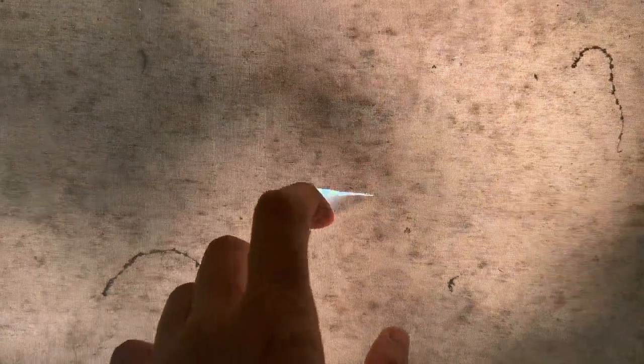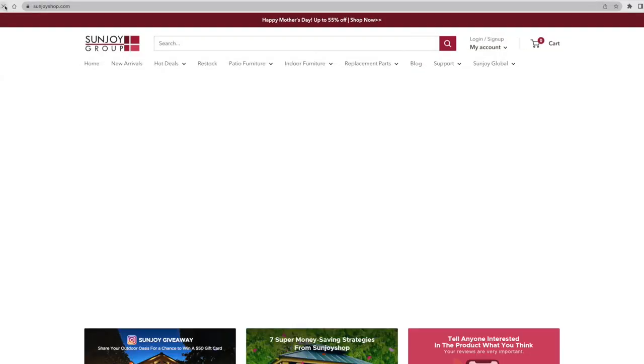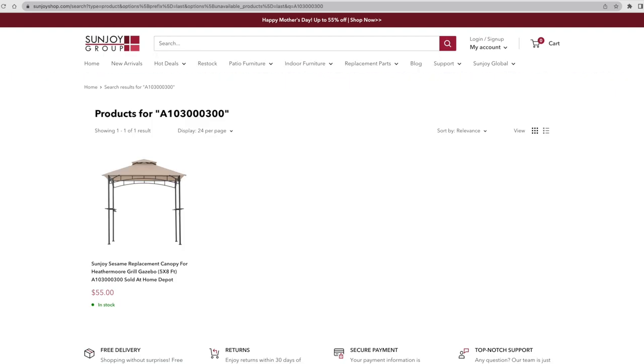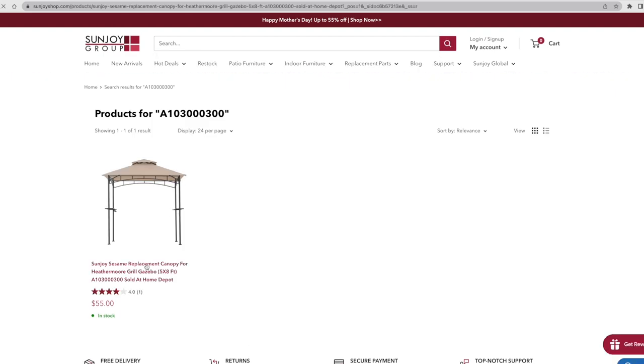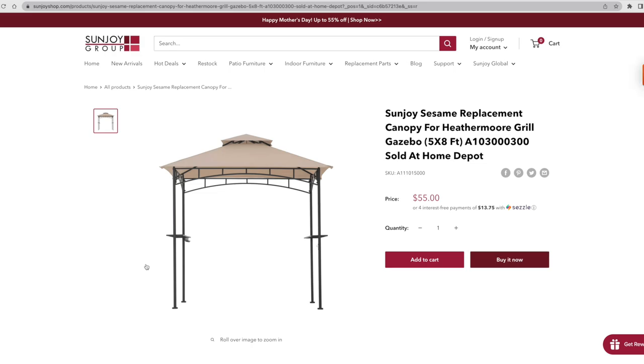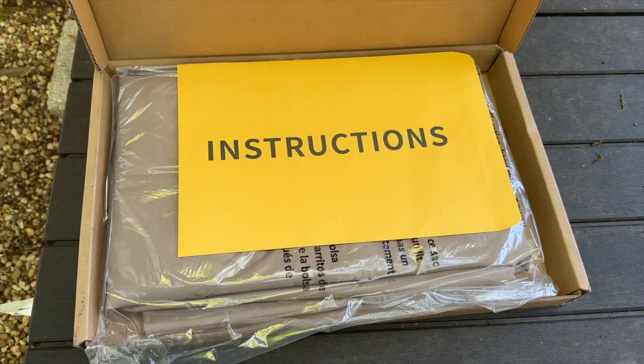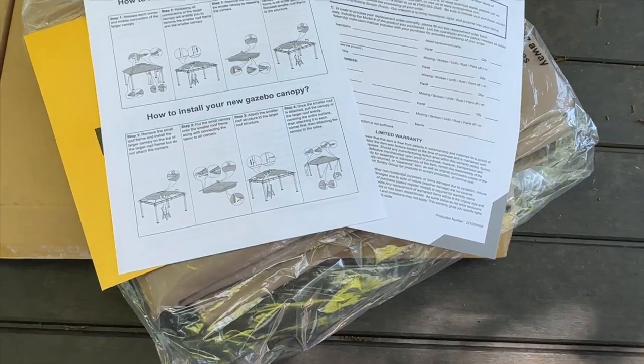I also started to notice there were a couple of cuts in the big canopy of the gazebo. So I went on to Sunjoy's website and I found a replacement for the fabric canopy. I used the model number of the gazebo that I bought at Home Depot to find the canopy. It arrived in the mail and it came with the big and small canopy.